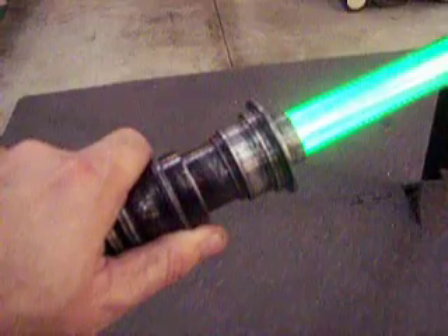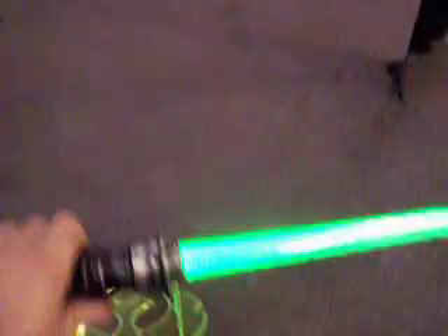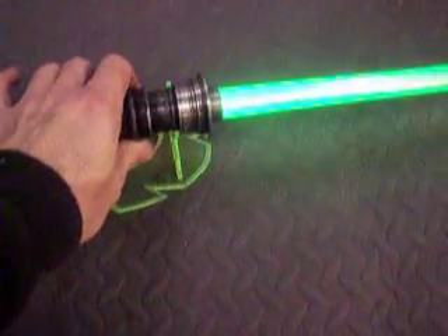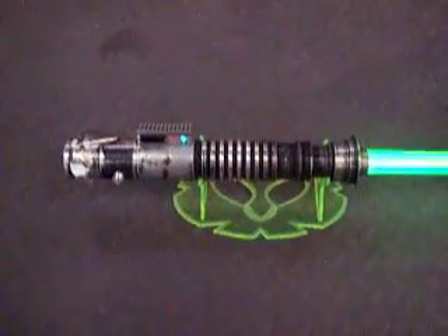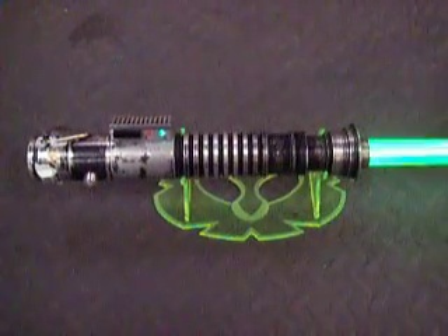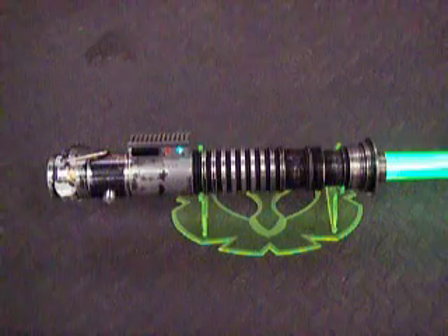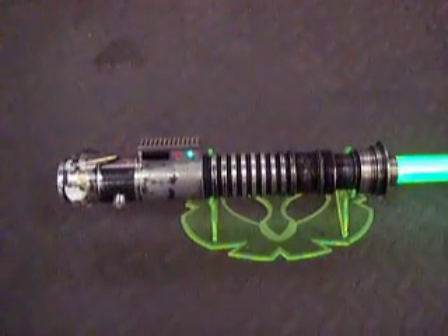Those of you who know my work — I think I got most of the different clash sounds out of the way there. So this is a new V2 Master Replicas with a baked enamel coating, so the weathering will be nice and durable and it's not going to rub off on you.